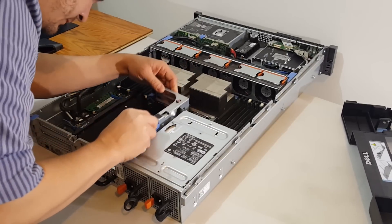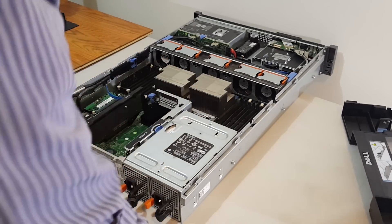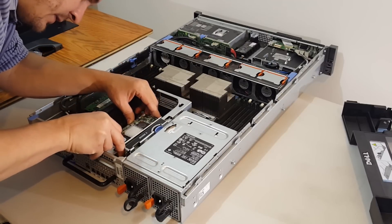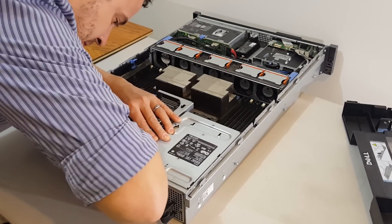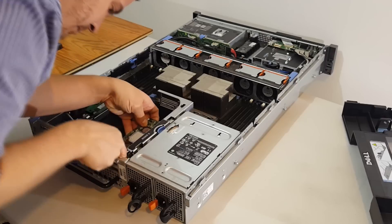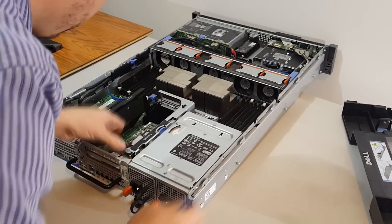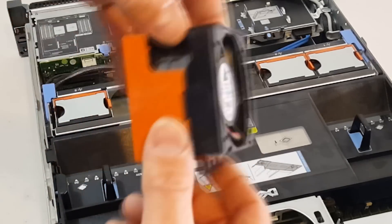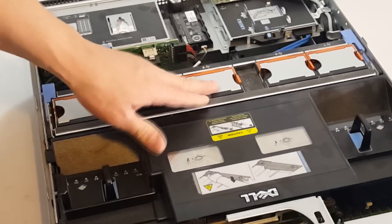I really wish I could get a server with an x16 riser card. I've seen videos where someone added a video card to one of his servers. The fans pop out fairly easily — hot swappable fans — and it's definitely going to need a cleaning.